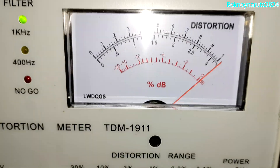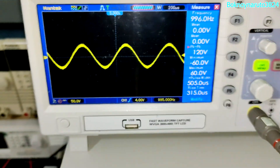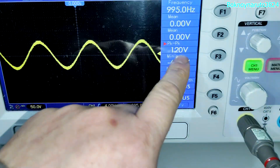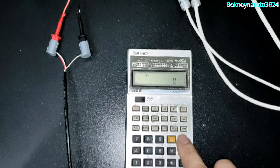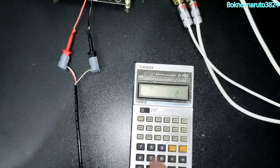So that is 1% THD with a dual 70 volts power supply. There it is — 120 volts peak to peak output.